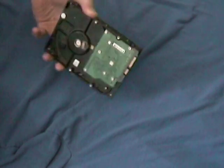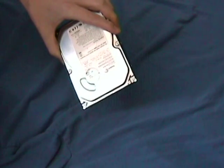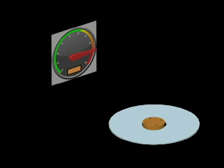Have a hard drive that's coming up corrupt or won't read? Today we're going to show you a quick trick to try to get the data off. When hard drives overheat, the platter may expand, making it near impossible for the needle to read the data off of it.